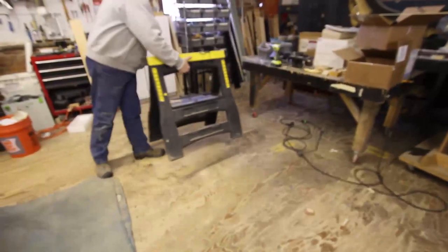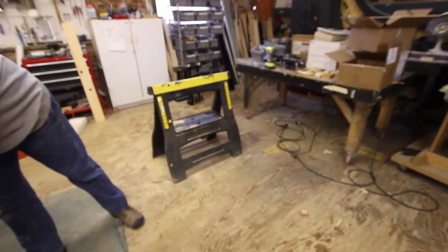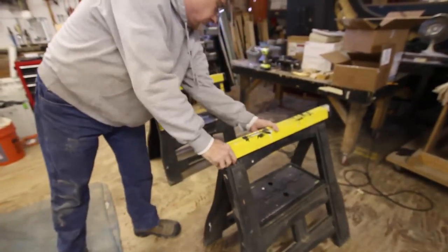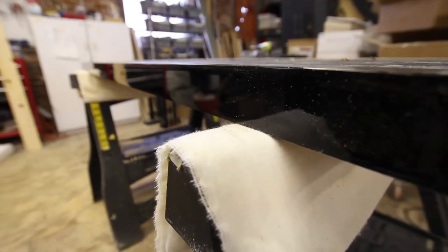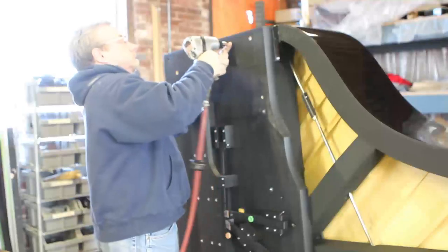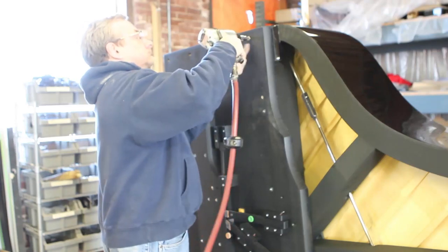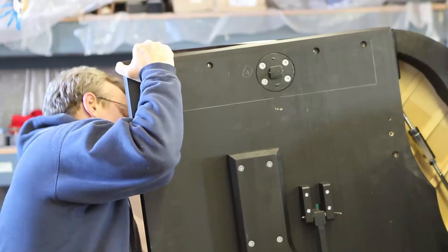Remove the keybed. Prepare saw horses or some other support on which to put the keybed after you remove it from the piano. Remember that the edges of the keybed are finished, so care is in order. Remove the screws holding the keybed onto the piano. Lift the keybed off the locating pins and place the keybed onto supports upside down.